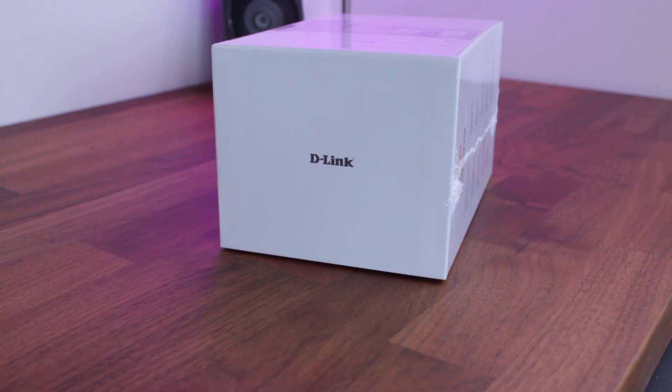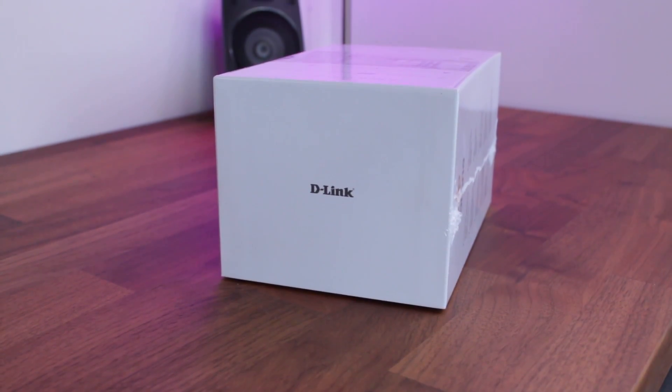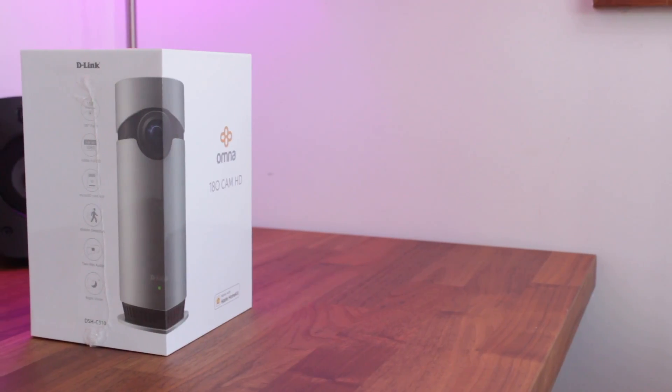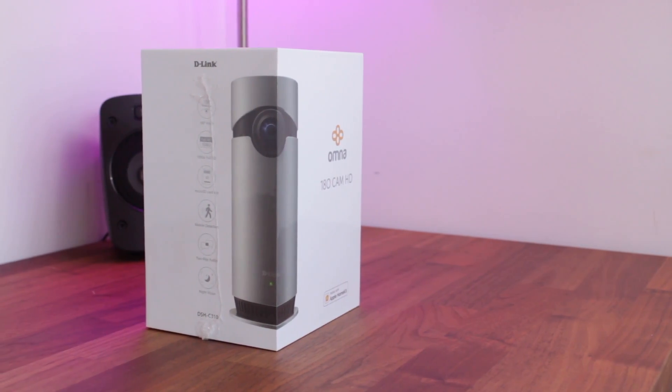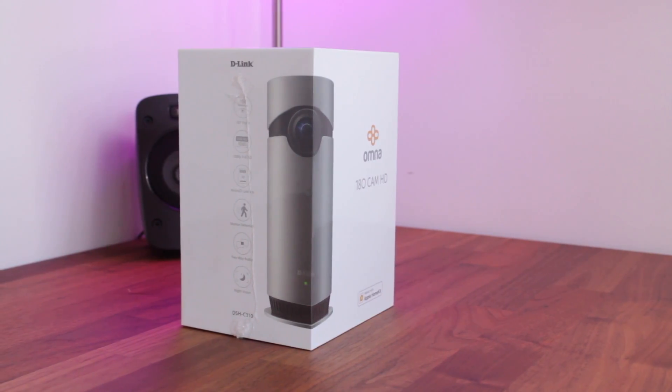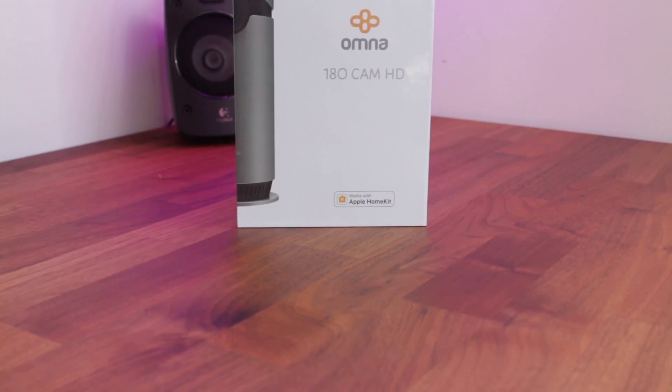What's up guys, Sammy here, and today we're going to be taking a look at D-Link's new product, the Omna, which is a 180 degree wireless HD camera. It's also one of the first Apple HomeKit enabled devices on the market, which allows for setup within seconds.